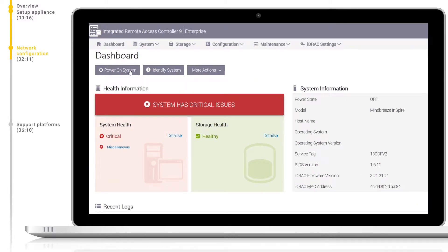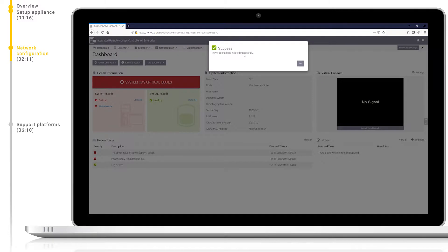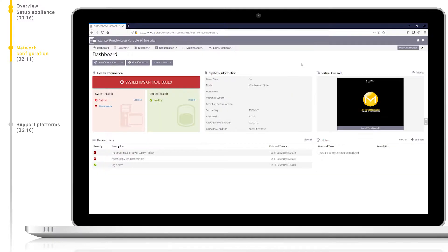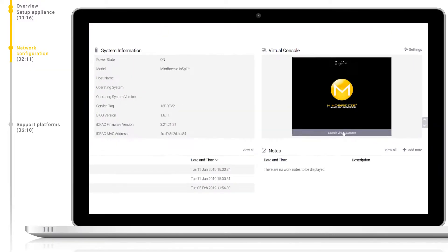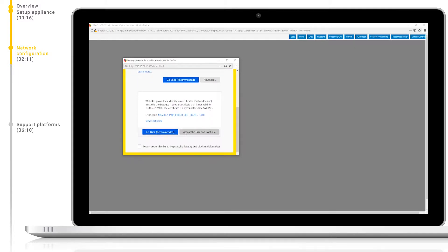We can turn it on remotely here with the power on system button. As well as offering in-depth reporting and monitoring of the appliance, iDRAC also allows us to connect remotely via a virtual console. Let's open this now. If necessary, simply accept the SSL certificate error if it appears.